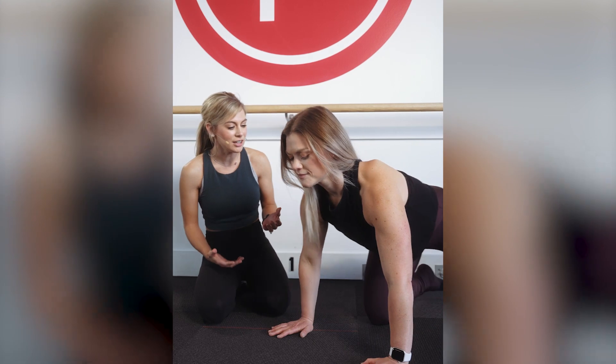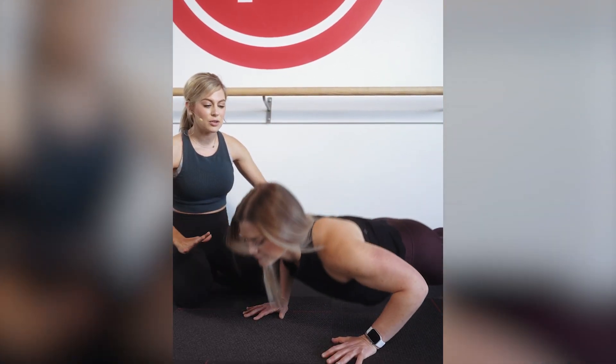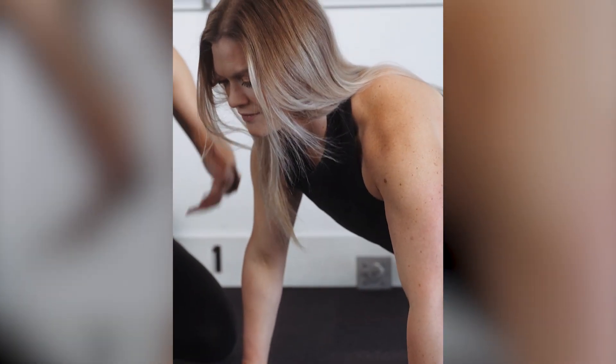Michelle is going to get into a push-up position. When we start on our toes, if it feels like a lot on the toes, make your range of motion maybe just slightly smaller, but try and stay on the toes.